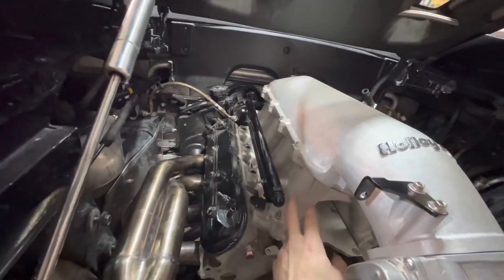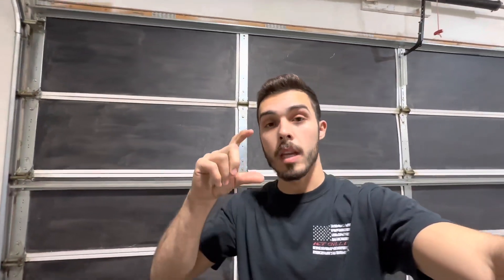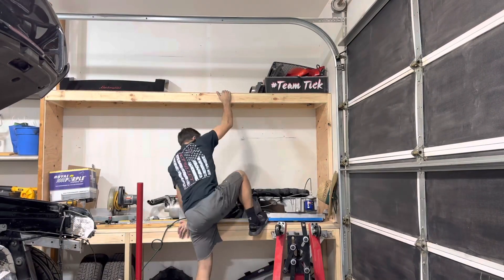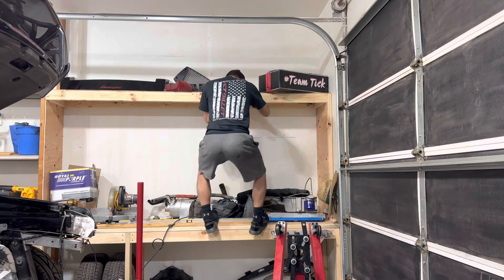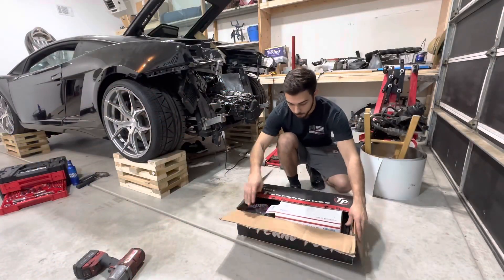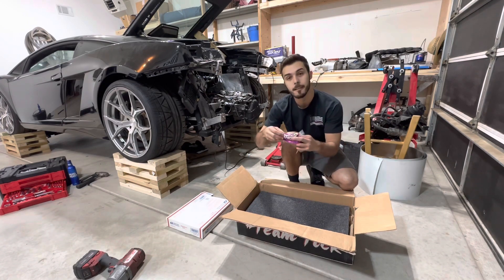So we're going to go with dash-6 return and dash-8 feed. We're also going to order our intake. We're going to need a low-ram intake, and the reason for that is the turbo kit we're going to be running — we're going to custom build it and use a 3-inch air-to-water intercooler. It's actually this one up here — that's a Tix Performance intercooler. Let me get it down so I can show you guys what I'm talking about.